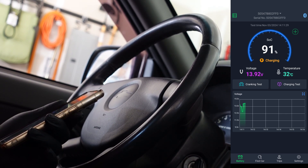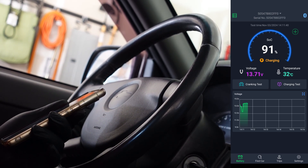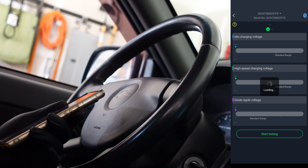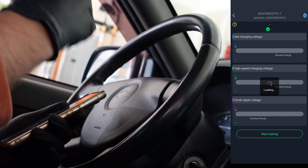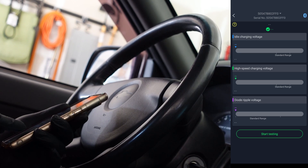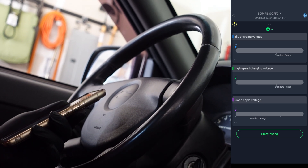Now it says it's in a charging state. Let's take a look at the charging test. I guess you have to have the truck running to do it — and it starts testing. I've seen other tools that do charging tests and tell you to do things like cut on your lights or cut off your lights. Let's just hit start testing — but the car isn't running, so we can't start testing. Let's start it back up.